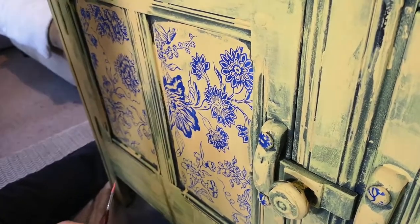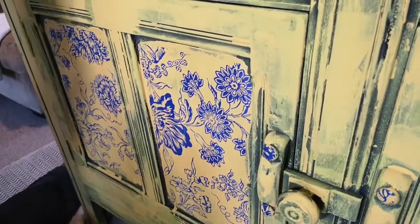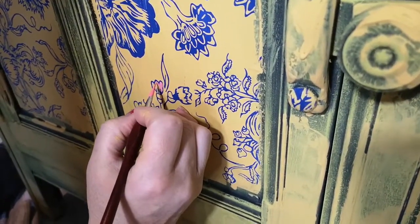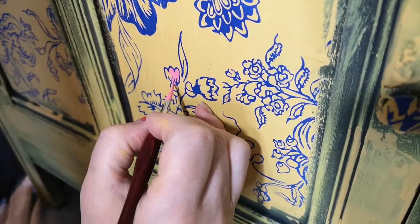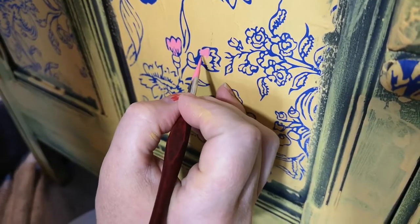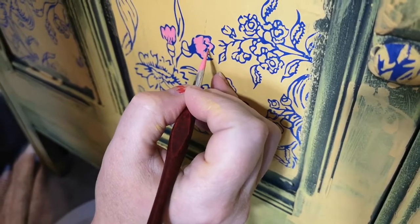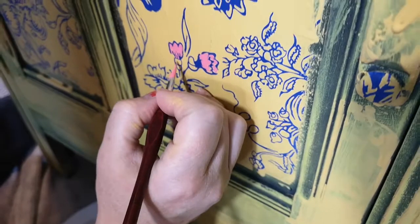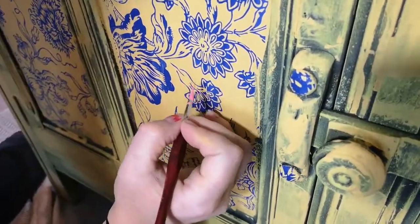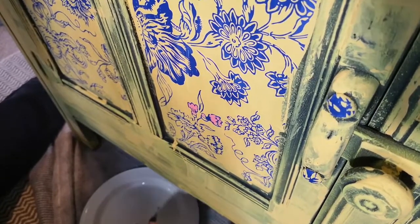You need a couple of fine artist brushes, some water, and the colours of paint you want to use. I'm going to start with a sort of pink. What you're doing is literally just painting it in. I don't intend to paint the whole thing — just little pops of colour in pink and green. I'm doing it in a sort of painterly style. You could also do it in a watercolour style.